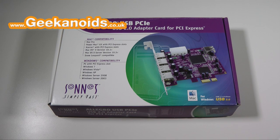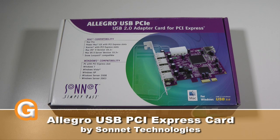Hi everyone, this is Dave from Geekanoids and this is my review of the Allegro USB PCI Express card from Sonic Technologies.